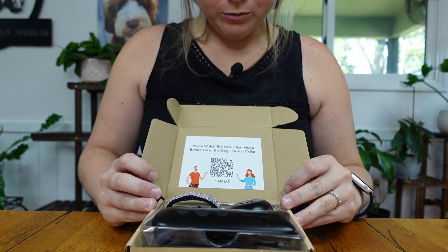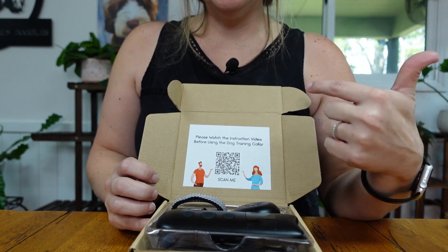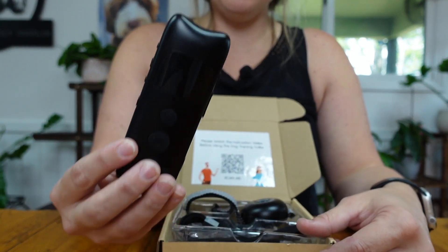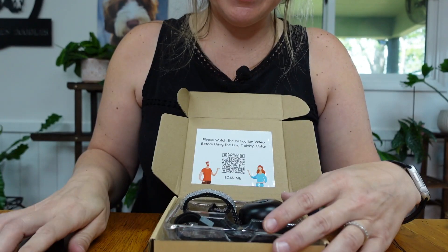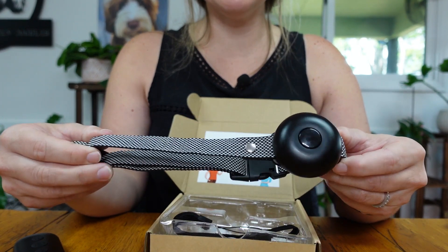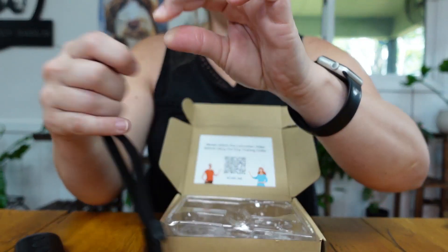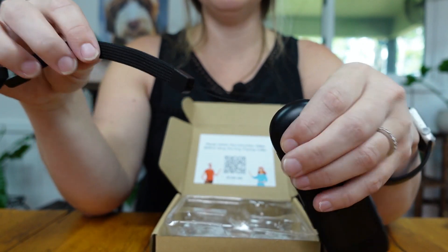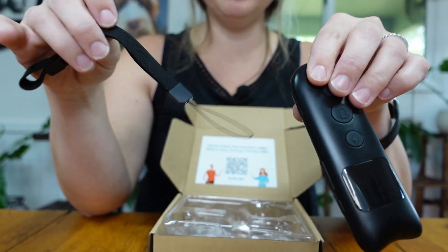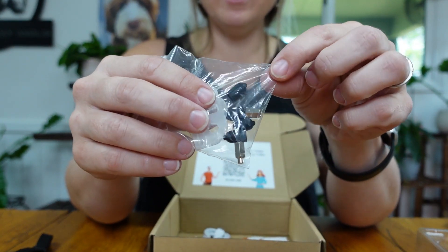So the first thing you see when you open it is a notice to please watch the instruction video before using the dog training collar, and they have a little QR code for your phone — super good. We also have the remote. I asked the company to send me a black one, and I'm super glad they sent black. Here's the collar, and here's a little tether so you can hold the remote either by hand or attached somehow — that's pretty cool.